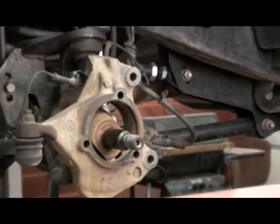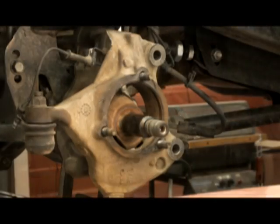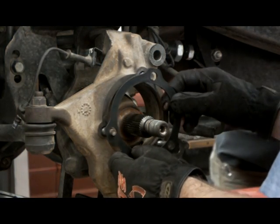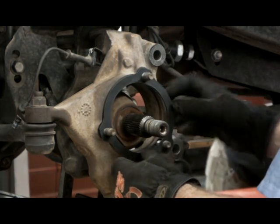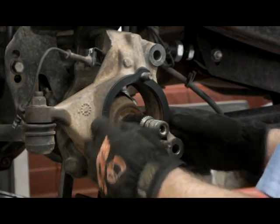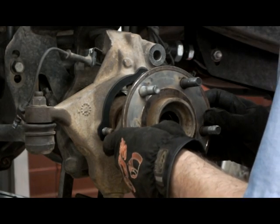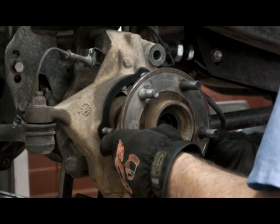Clean all mating surfaces of rust and dirt. Using the upper hub retaining bolts to align parts, install the camber shim with the front arrow pointing directly forward and all markings facing the right side of the vehicle. Reinstall the dust shield if equipped and hub bearing assembly into the knuckle.